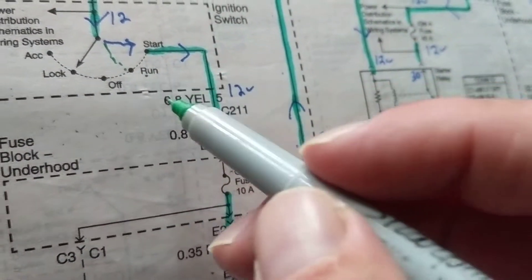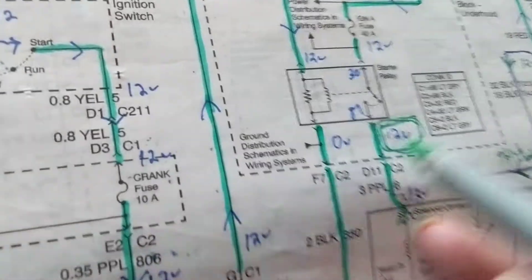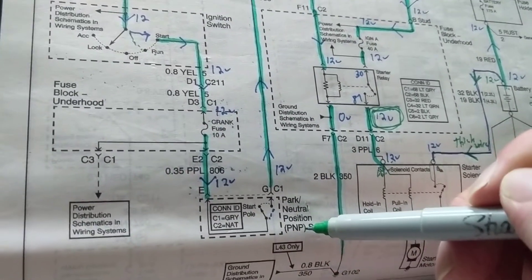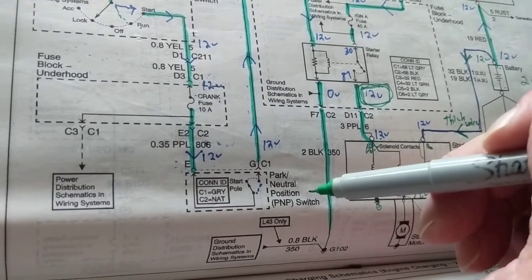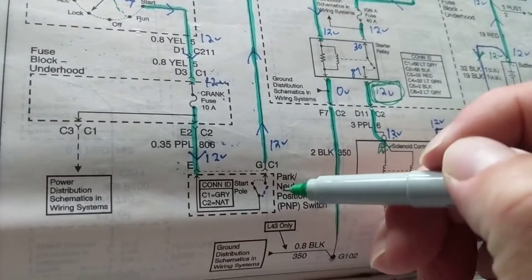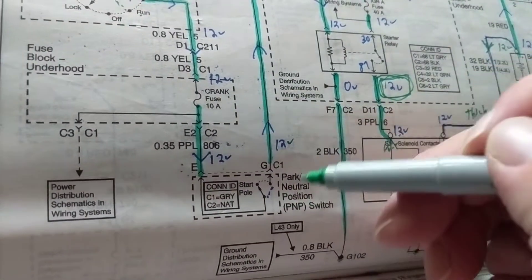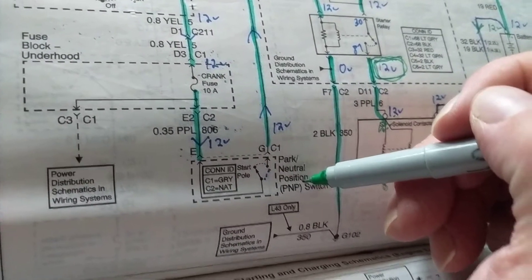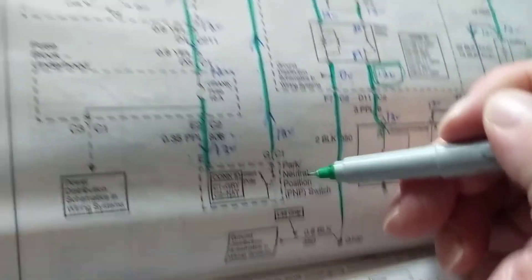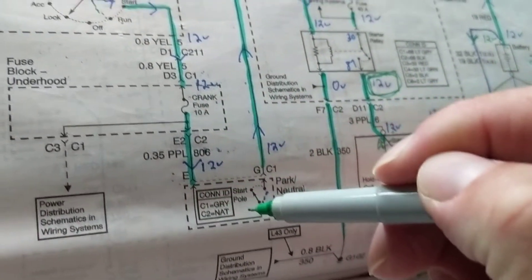Let's go through this topic by topic. We have the park/neutral switch — we have to be either in park or in neutral. We cannot be in reverse or manual 1, 2, or 3. If you ever have problems starting in park, try neutral. If it starts in neutral, you know you have a problem with the park/neutral switch. Current flows through a crank fuse rated at 10 amps in the fuse block.